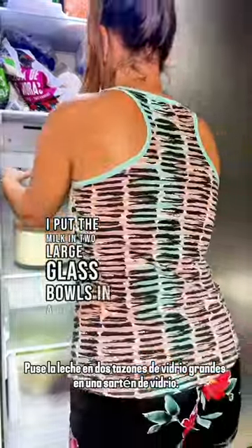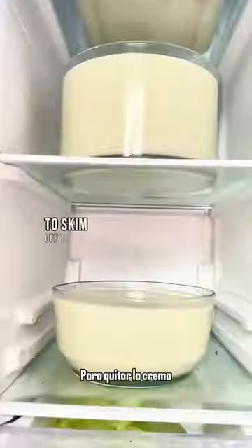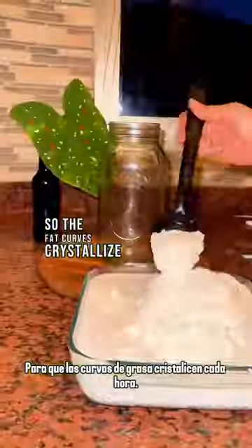Hello knowing squad! In this video I'll show you how I process and use eight liters of pure raw goat milk. First I put the milk in two large glass bowls and a glass pan — they were all placed in the freezer to skim off the cream. Goat milk is very tricky to separate, so the fat curdles crystallize.